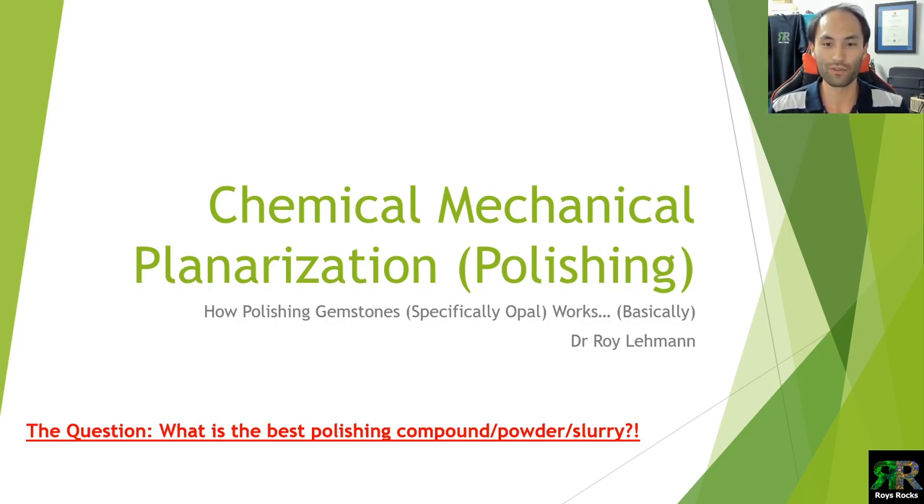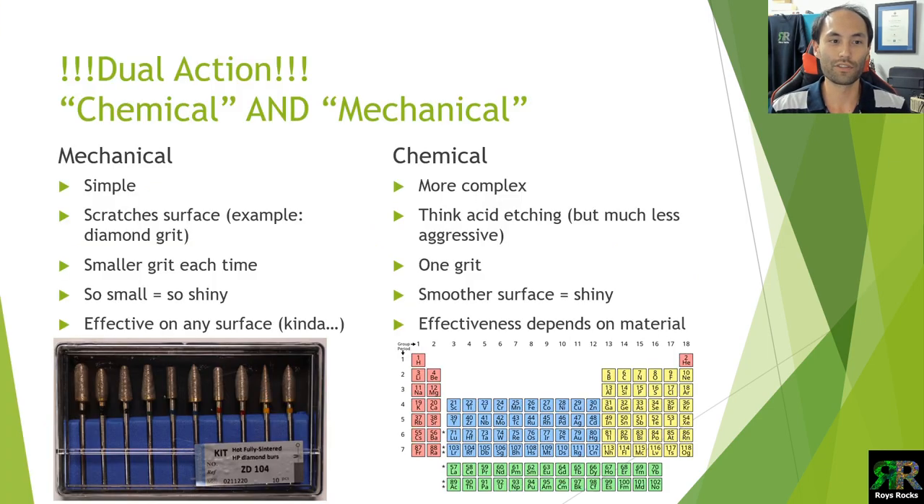Chemical mechanical planarization, or chemical mechanical polishing, commonly referred to as CMP — I'll probably say CMP throughout the presentation. The first point is the dual action part: chemical and mechanical. They're not competing, they're working together. The mechanical side is simple — you're scratching the surface with smaller and smaller scratches until they get so small that the surface becomes reflective and shiny. It's fairly effective on most surfaces, though there are times when it's not that great.